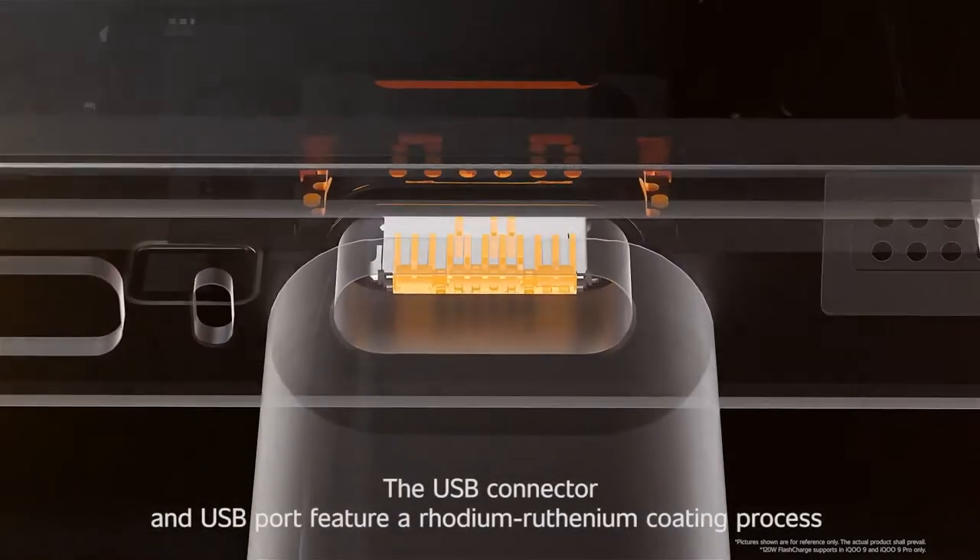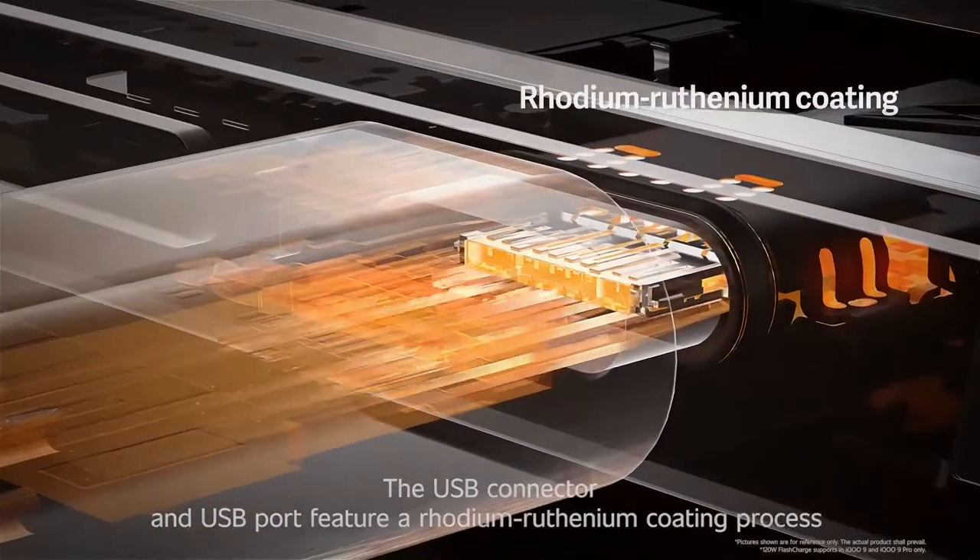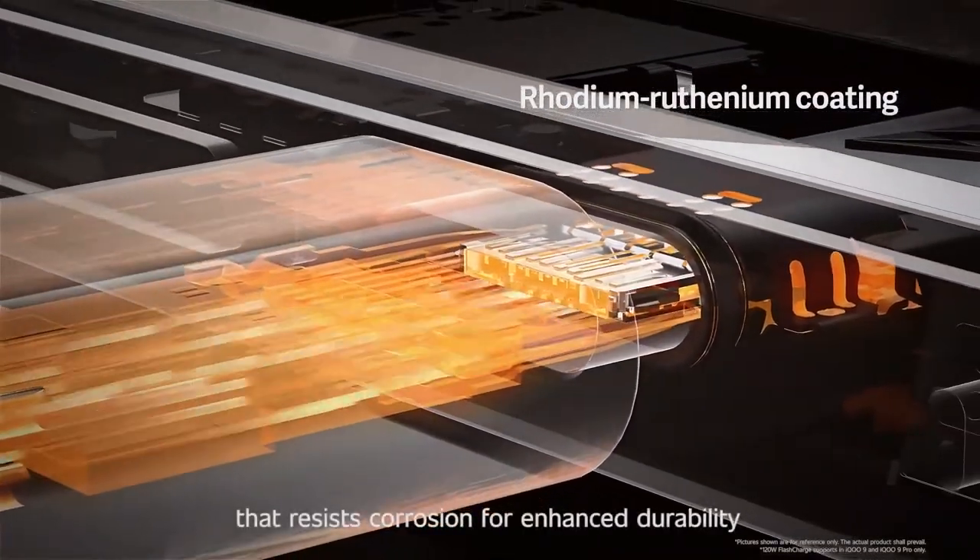The USB connector and USB port feature a Rhodium-Ruthenium coating process that resists corrosion for enhanced durability.